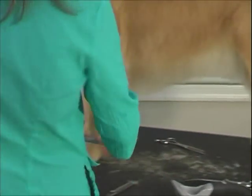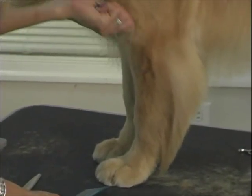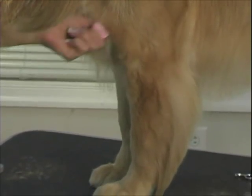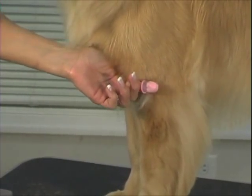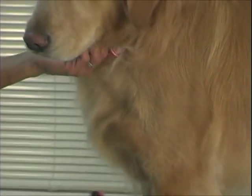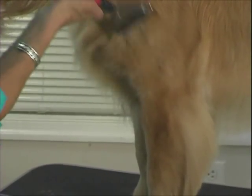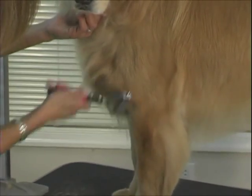A lot of times you do get that on the front leg as well. Just take it out, pull. She doesn't have much on her front legs, but a lot of them do — a lot of them have a lot right there. Even if they do, I'll take my comb and come up this way, and that will pull that stuff out. They usually have a lot here on the shoulder and at their leg.